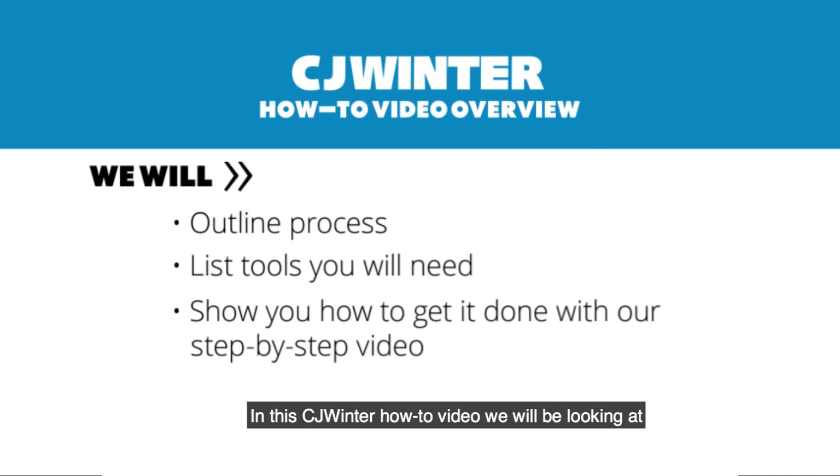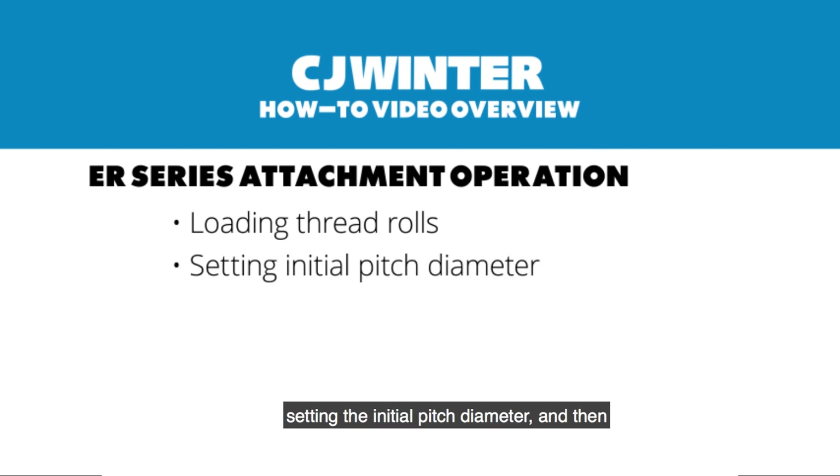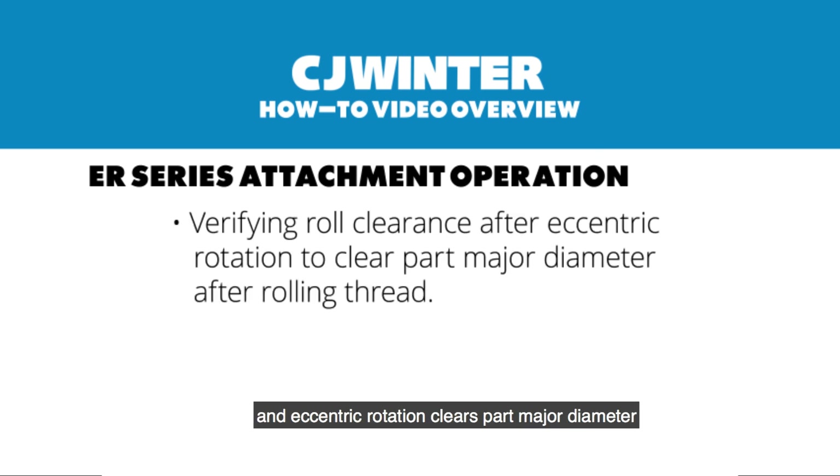In this CJ Winner How To Video we will be looking at the ER series of attachment and showing you the operation. Specifically we will look at loading the thread rolls, setting the initial pitch diameter, and then we will verify that the roll clearance and eccentric rotation clears the part major diameter after rolling so you can pull directly off. So the attachment is opening up and pulling off.